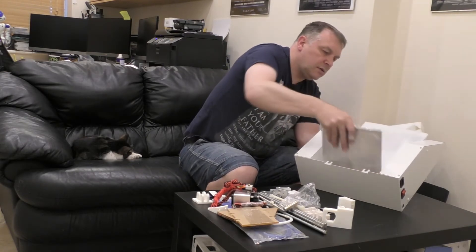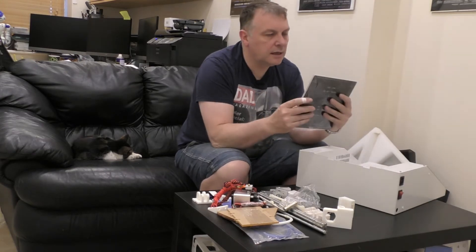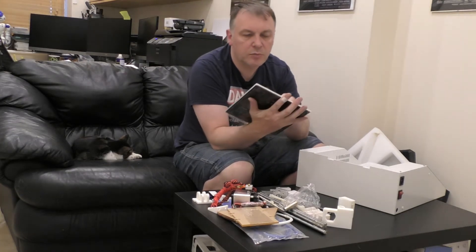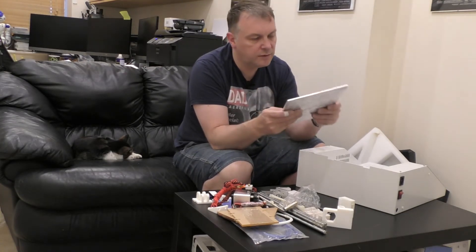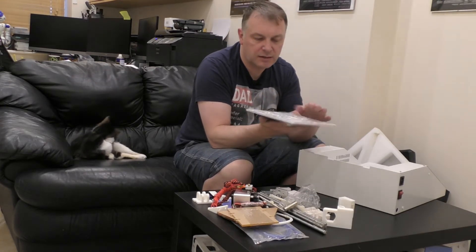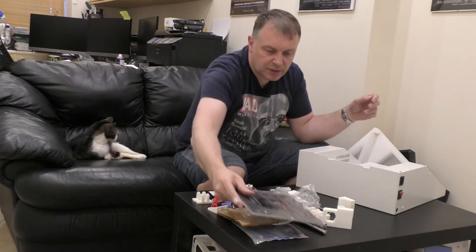And then we've got a nice hot plate here, by the looks of it. I'd say that's an aluminium hot plate as well. I assume that'll be the top - we'll have to have a look at that. There's a few holes in that, so I'm not sure whether you print directly onto that, or whether it's something else. We'll have to have a look at that and see what the instructions say.